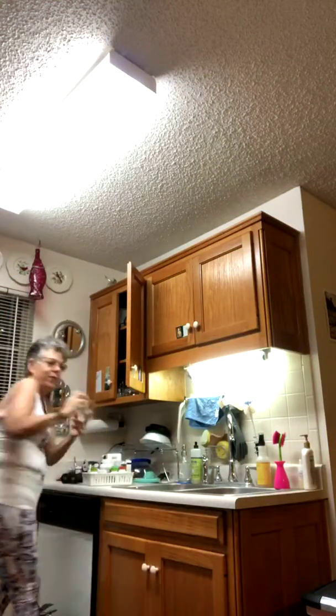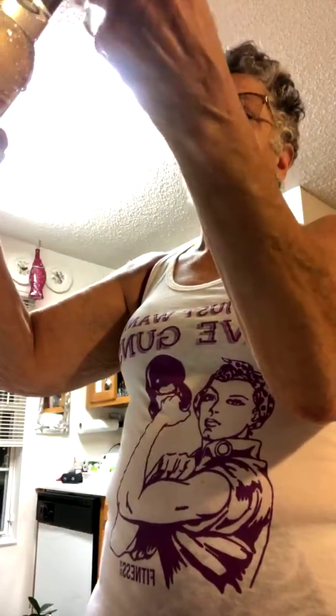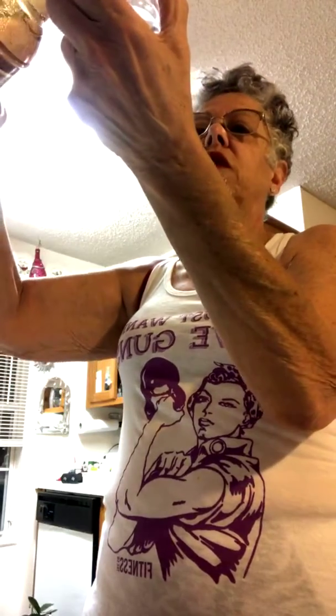A serving of this stuff is an ounce. I've got an ounce measure here. I'm going to try the vanilla this morning — I tried the salted caramel last night in some decaf, oh my gosh, it was really good. Actually, I'm only going to use half an ounce because this is not that big of a cup of coffee. In it goes.